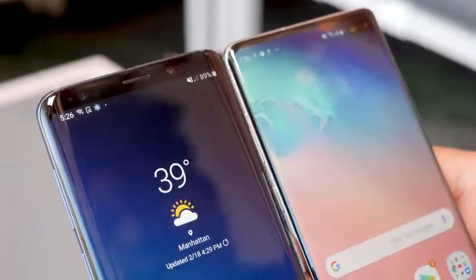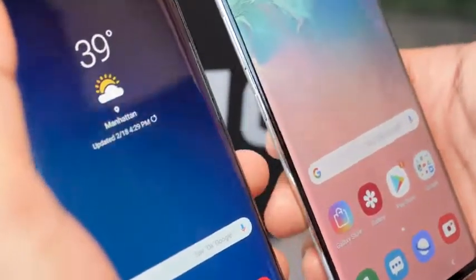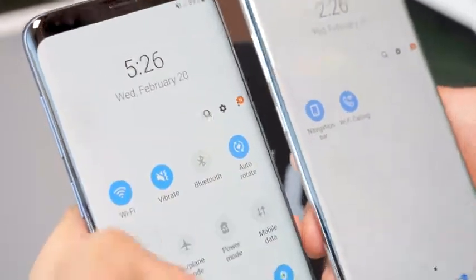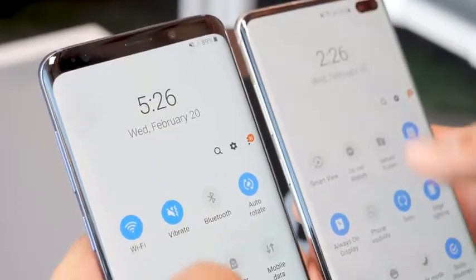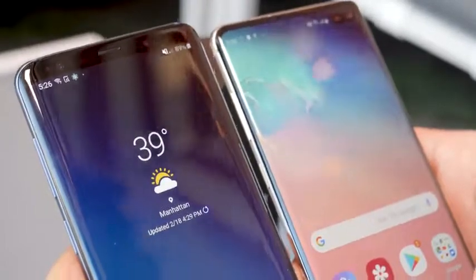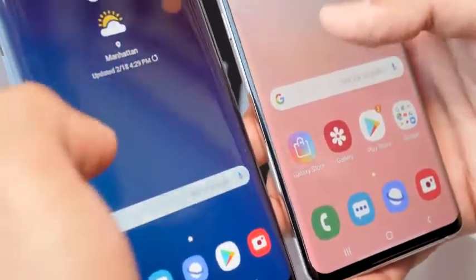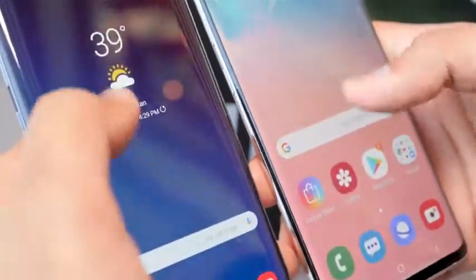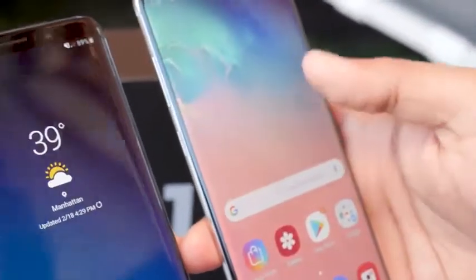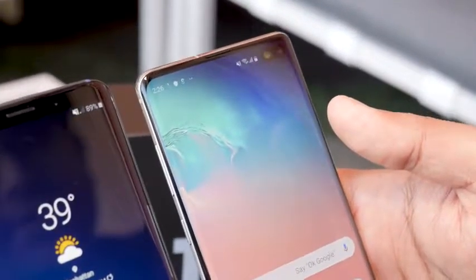Both phones run Android Pie — the S9 Plus just got the update very recently in the US, and that update brought One UI, Samsung's new user interface. You're getting more content accessible at the bottom part of the screen, along with dark mode options so you don't have to deal with a bright white display when using the phone at night. Otherwise the software experience is pretty similar across the board, though the S10 Plus will likely be supported longer and will get Android Q as well as next year's Android version.